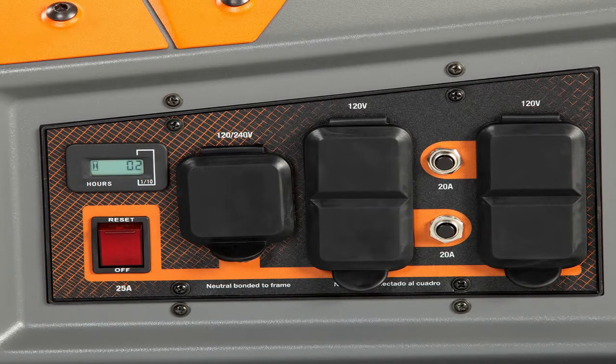a 120 volt AC 20 amp duplex receptacle, and a second 120 volt AC 20 amp duplex receptacle. Each duplex receptacle is provided with a push-to-reset circuit breaker to protect the generator against electrical overload,